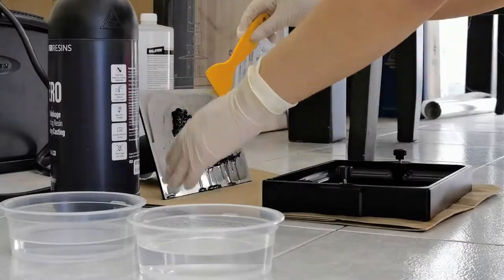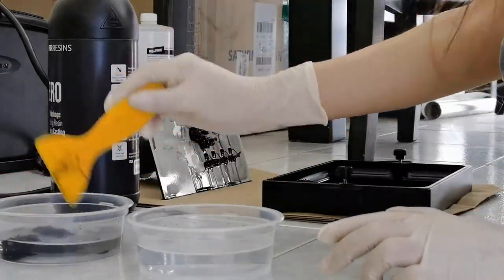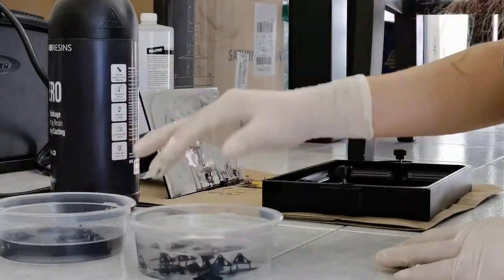After 3 hours and a half, my batch was ready. The Power Resins prints do not need to cure, but they do require washing like any other regular resin, so all the same procedures and cautions apply.